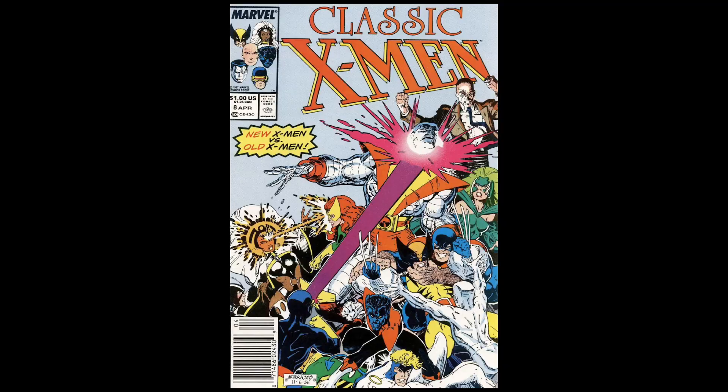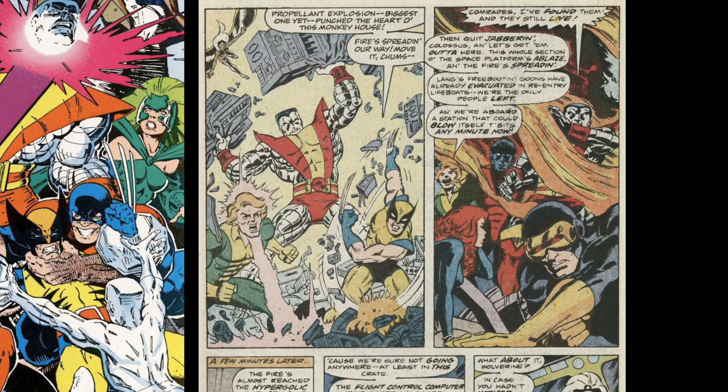It also started the thing of having a really good cover and then having lesser art on the inside. Nothing against Dave Cockrum, but everybody probably wished that the inside was drawn by Arthur Adams as well. So in my opinion, there are two Adamses: skinny Adams and buff 90s Adams.